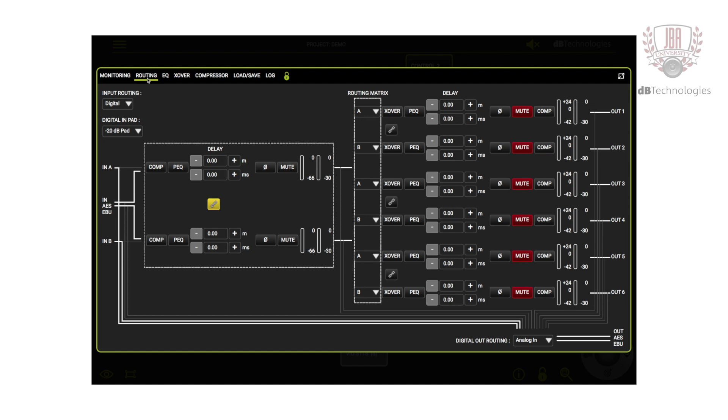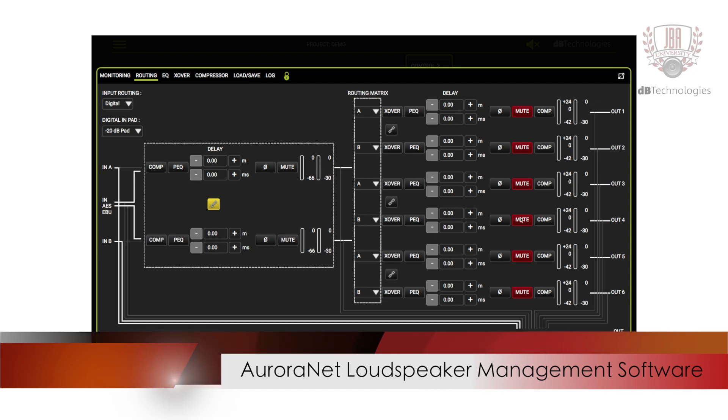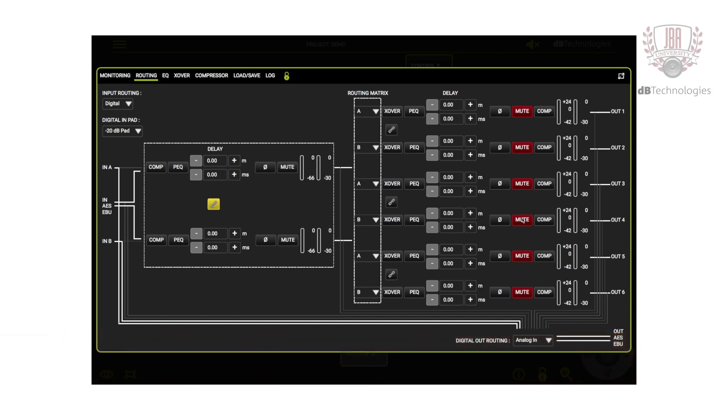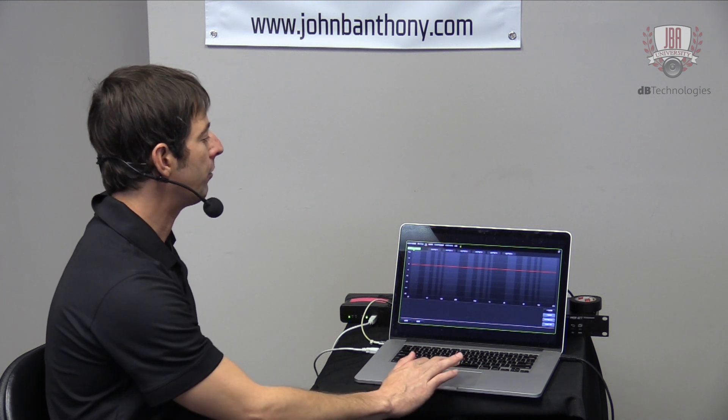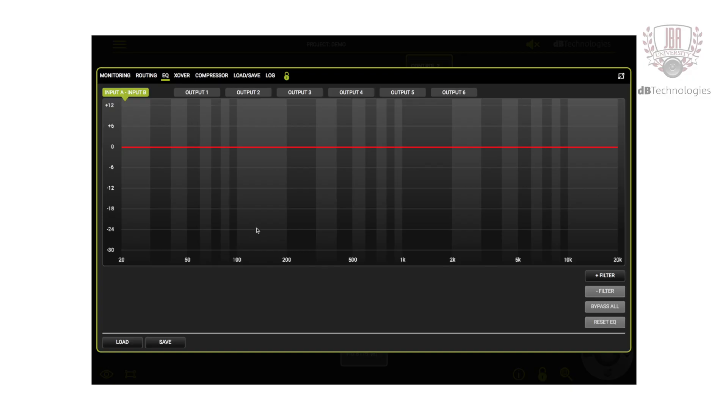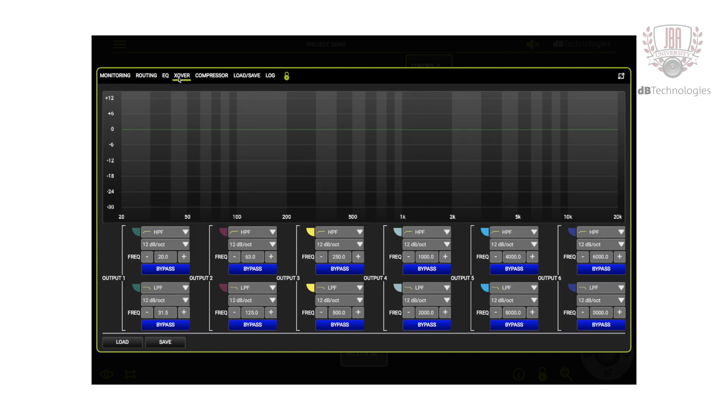You can link the two inputs together and then feed them to any of your outputs. There are six outputs and you can determine which input sources those outputs are receiving. You also have additional EQ on each output — so you have EQ on the input and EQ on the output. You can add input EQ filters or add EQ filters on individual outputs. On top of all that, you have crossovers, high-pass filters, and low-pass filters, so you can do total system alignment with an AC26.